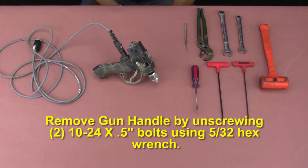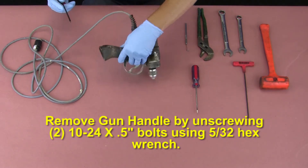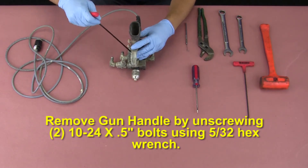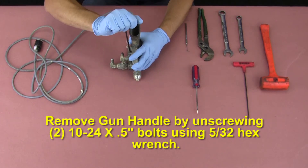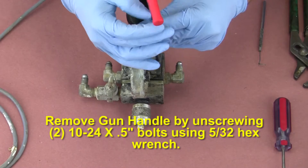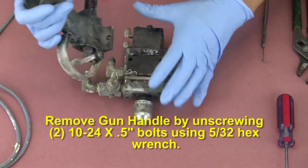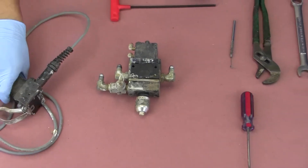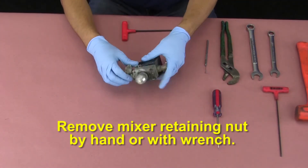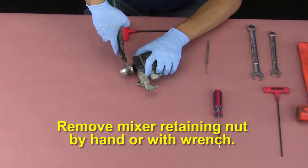Remove the gun handle by unscrewing the two 10-24 by half-inch bolts using a 5/32nd hex wrench. Remove the mixer retaining nut by hand or with a wrench.